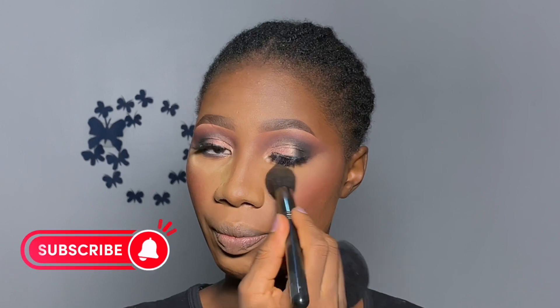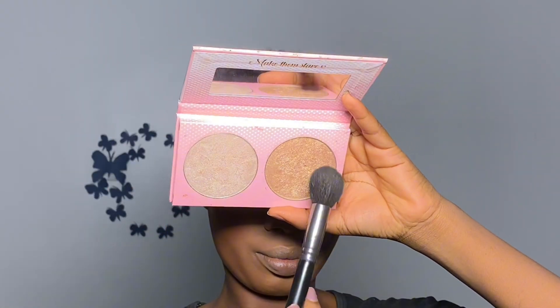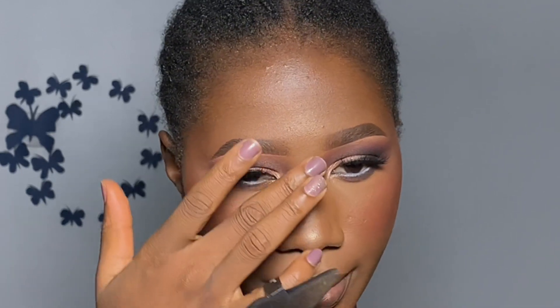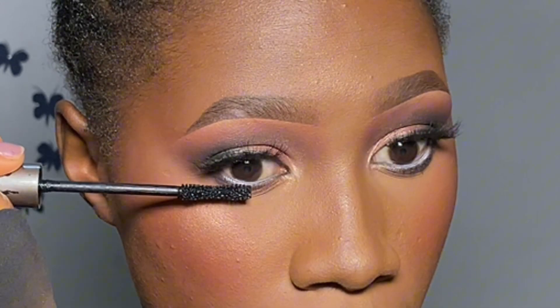We sweep off the setting powder that caught fallout, then apply setting spray before highlighter. I'm using a liquid highlighter from Zekiel Cosmetics in their collaboration with Guinica, applying it with a sponge or brush to my cheeks. I then set with a powder highlighter from Doll Beauty called Doll Light Duo — using the golden shade. A little goes a long way. I apply it to my forehead, chin, cupid's bow, and just the tip of the nose and the bridge between the eyes — we don't do the full nose bridge highlight anymore.